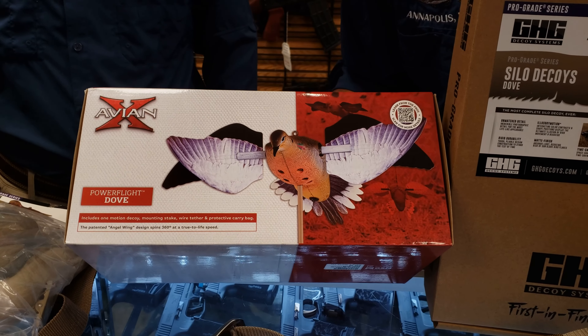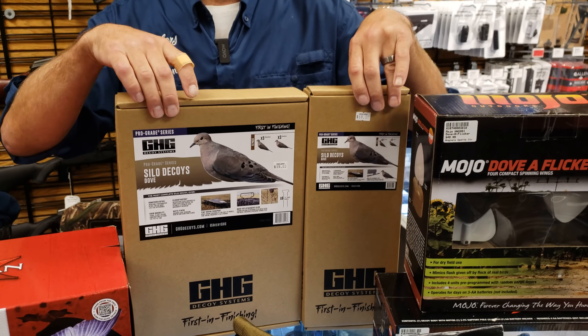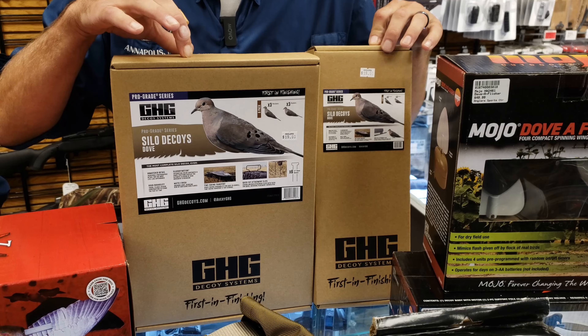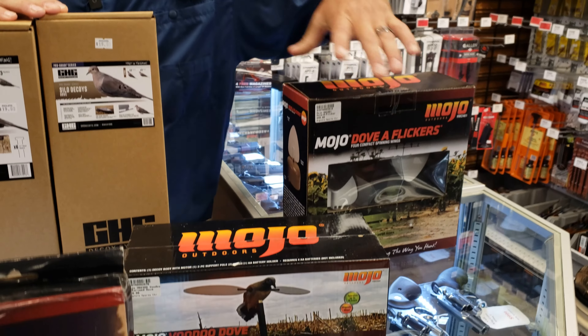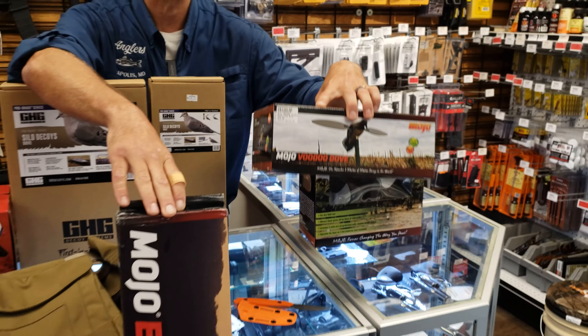You can hang it as well as put it on a stake. We have your silhouette doves, which are really nice and easy to pack — hanging ones and stake ones if you want to put them in the ground. Then the traditional double flickers and your tried-and-true Mojo Voodoo Dove.